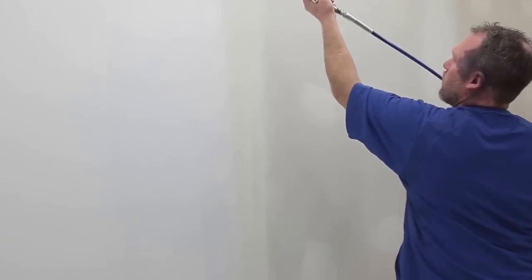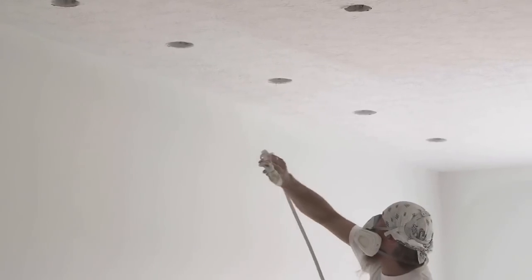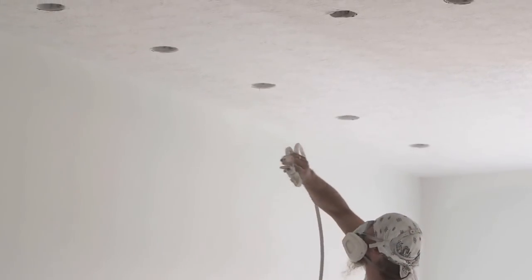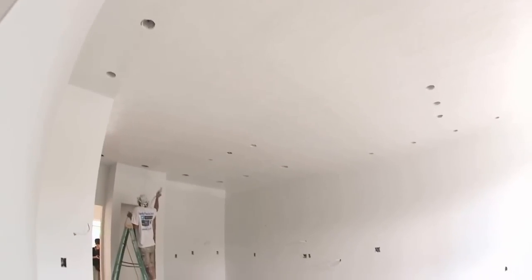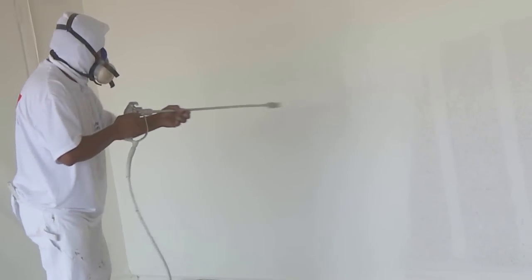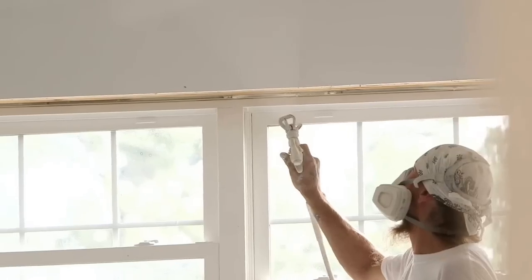Although certain premium coatings perform well over previously coated substrates, new drywall typically requires more than a single coat to achieve good coverage. Some builders apply two coats of a standard interior latex paint to fresh drywall, but the right primer has many advantages.